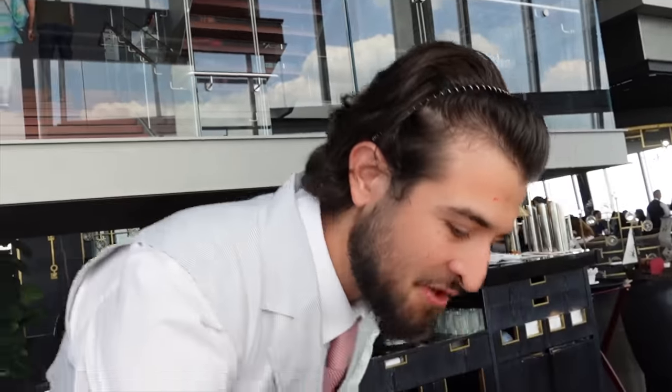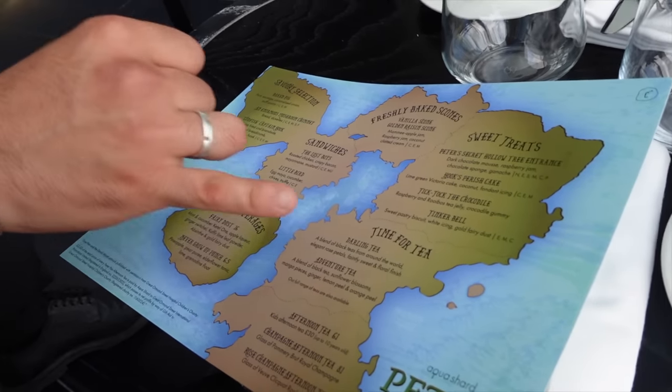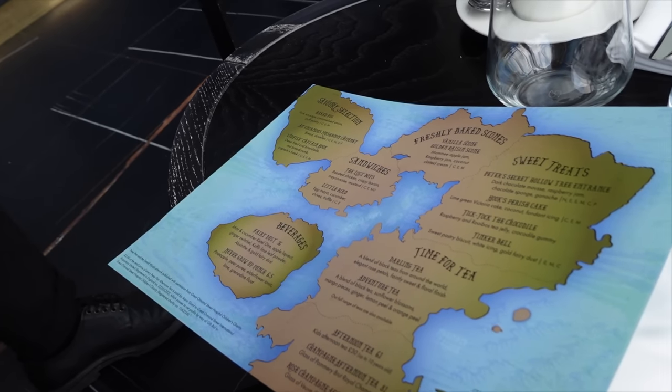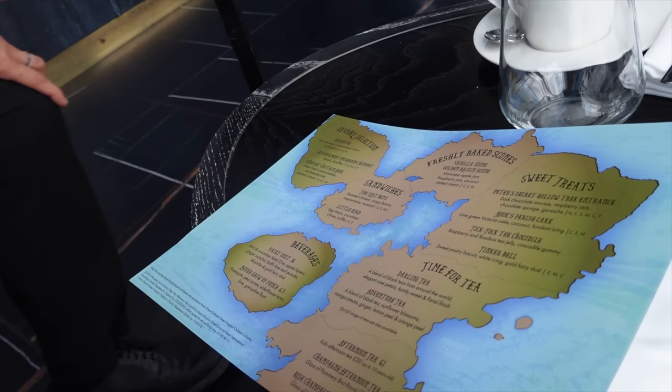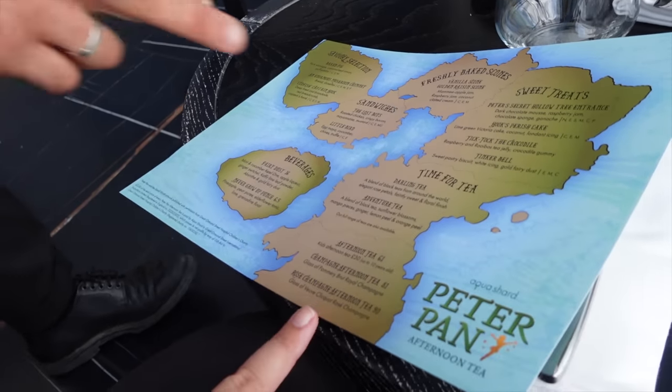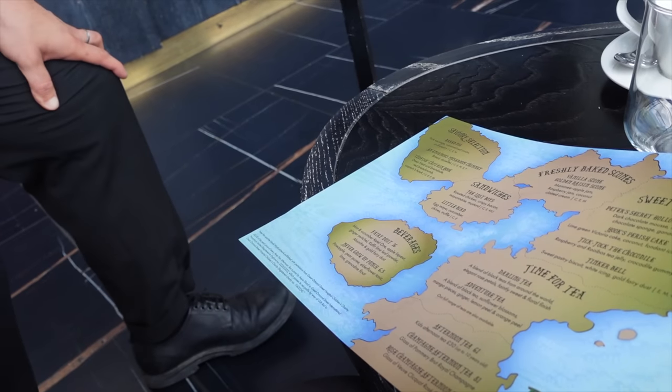The waiter greets us and hands over an upside-down map as the menu, which I love. It's our first time here. He explains the set menu: starting from the left we have savory sandwiches then sweets. There are two house teas — one floral, one more fruity. For special occasions there are upgrades including a glass of champagne. The teas, sandwiches, and coffees are unlimited.